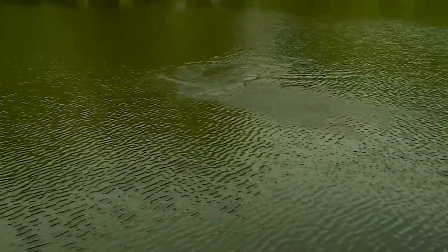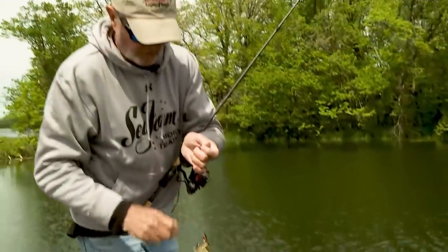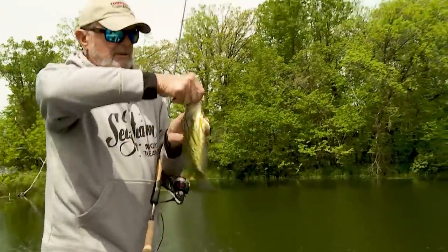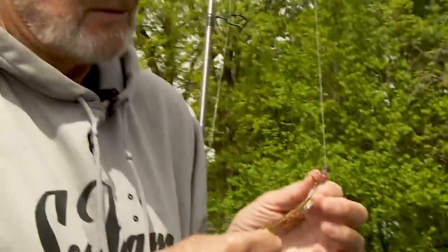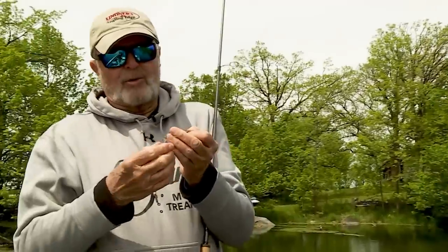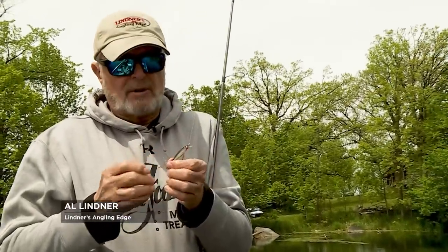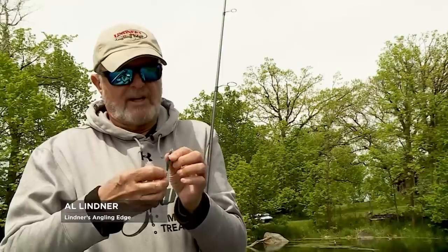Nice crappie, nice crappie — nicer fish. Those hooks on this X-TRAP, even though I got the barbs, the barbs are flattened out on this thing. When you get the bluegills, they're grabbing it and they've got the tail hook in their mouth, so it's so much easier. We snip the barbs off so you can handle the fish so much quicker. The needles — it's like needle sharp.